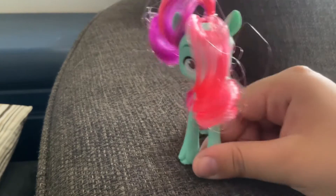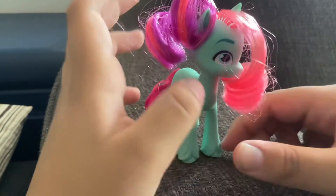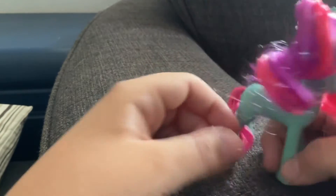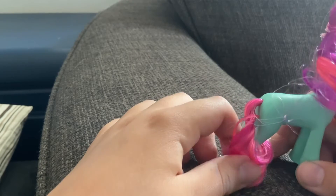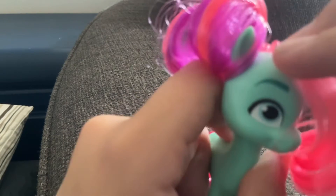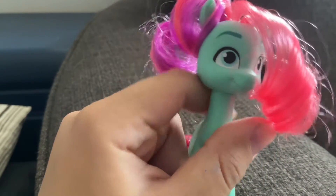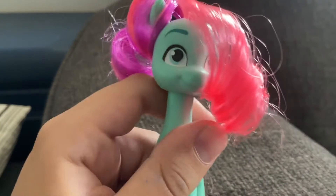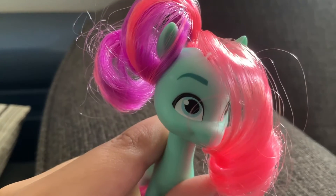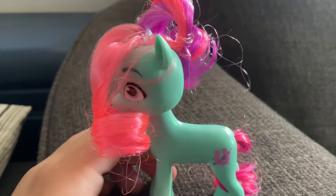Next up is Jazz Hoops. She is a turquoise earth pony with a curl in her hair right here. Her hair is like magenta and neon pink, and she has a neon pink and magenta tail as well. Her eyes are this minty green color — it looks like it's showing up blue on camera, but in real life it's mint green. Her eyebrows are a really dark green. And her cutie mark is a hoof with a little paintbrush.